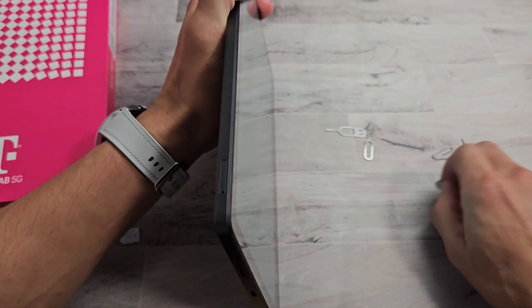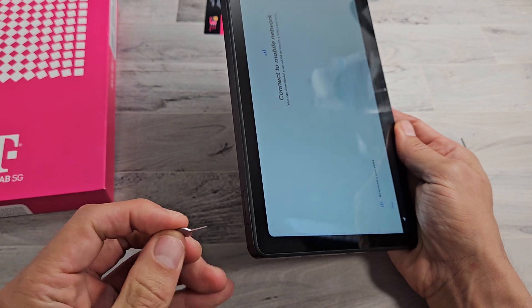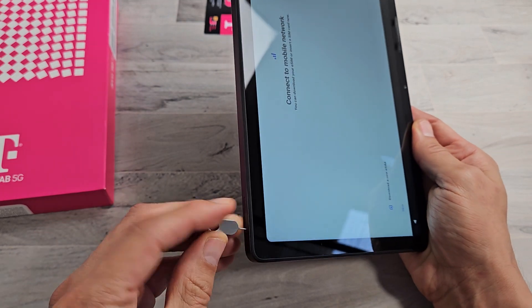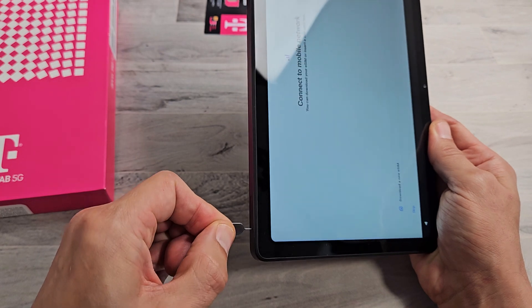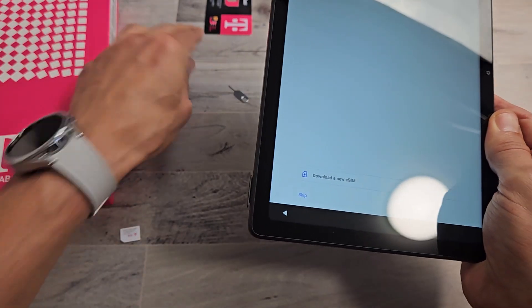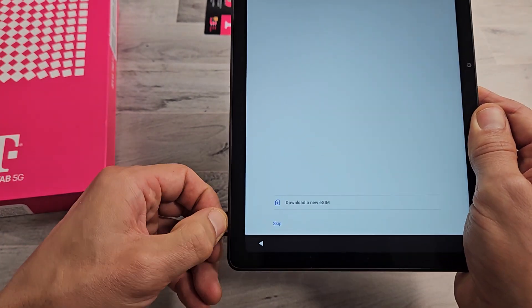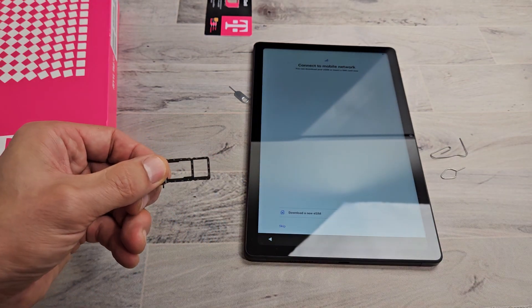So let me go ahead and grab this. We're going to put the SIM ejection tool into the SIM tray where the hole is and press towards the tablet. As soon as I do that, that lip pops up just a little tiny bit. Now let me go ahead and slide this out. I'm going to leave it just like this so I know exactly how to put it back in.